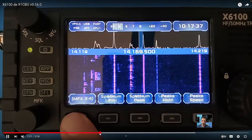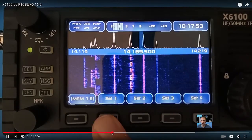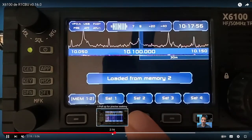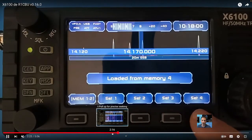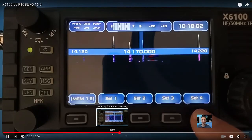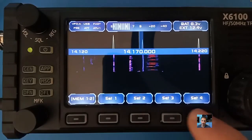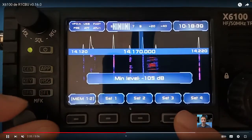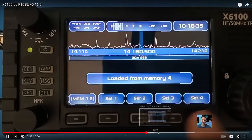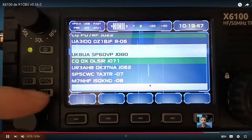Just quickly scan through and look at these different functions. The install process is very simple — you just load the image using something like Balena Etcher and put the SD card in your device. Even when you take out the SD card, it will revert back to normal X6100 software, so it's not a permanent change. Check it out yourselves, download it, see if you like it.